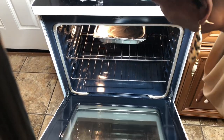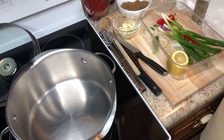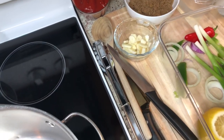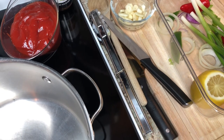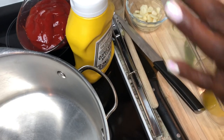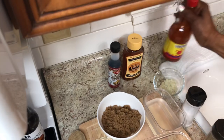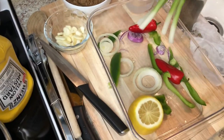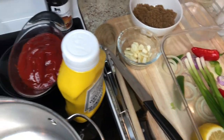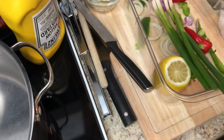I was taught how to make barbecue sauce from scratch, and when you're making it from scratch you need four main ingredients: ketchup — you definitely need ketchup — Worcestershire sauce, vinegar, and mustard. That's the four things you need to make barbecue sauce from scratch. All the other stuff — liquid smoke, honey, hot sauce, peppers, garlic, lemon, onions — that's all optional. But if you just had those four ingredients you'll have yourself some plain barbecue sauce.